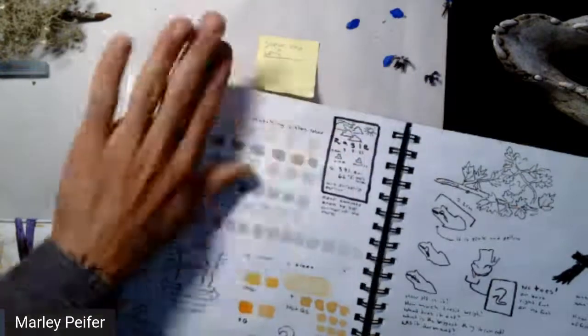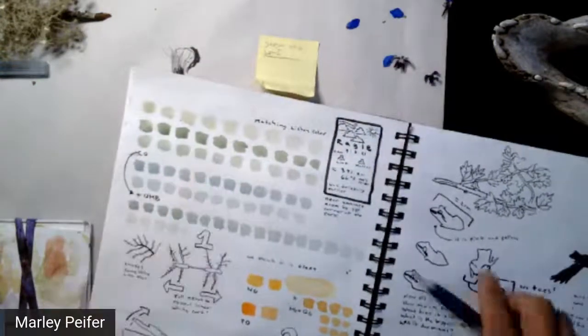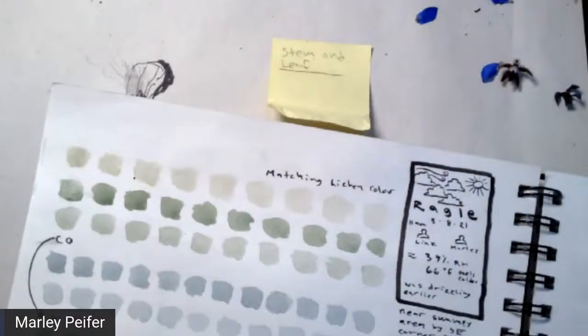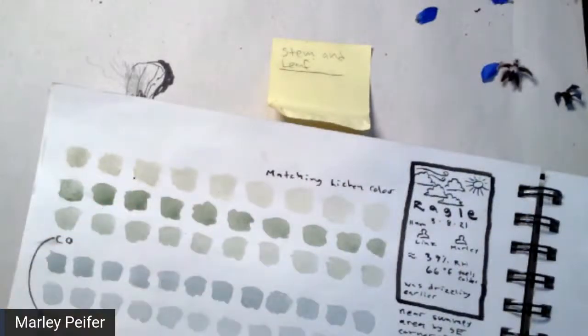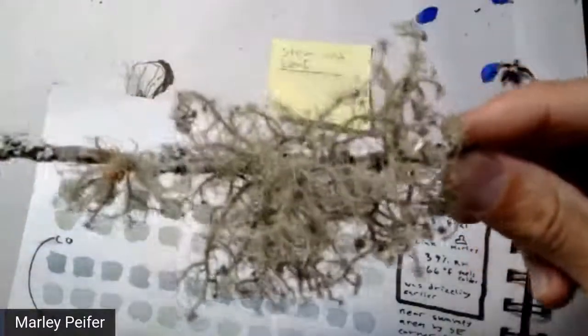I've been doing a lot of color matching lately, which has been really fun. This is practicing trying to match the color of this lichen. This lichen is such a challenge — it has such a cool color. And depending on the way the light hits it, it can look quite different. As I hold it up to the Instagram camera, you can really see that its color changes quite a bit depending on the way the light hits it.